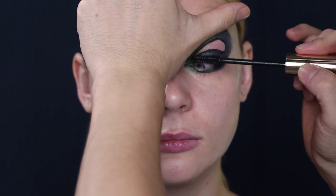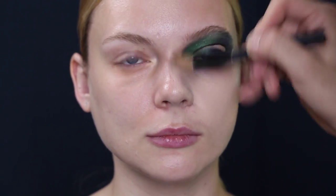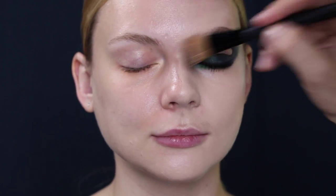To volumize the lashes, apply the mascara from the root towards the ends of the lash. Run a fill coat to get a better volume. Using a matte finish liquid foundation, blend it with a brush for better coverage.